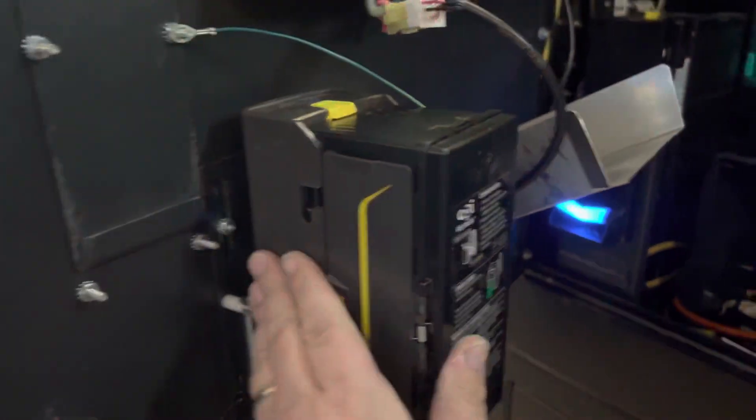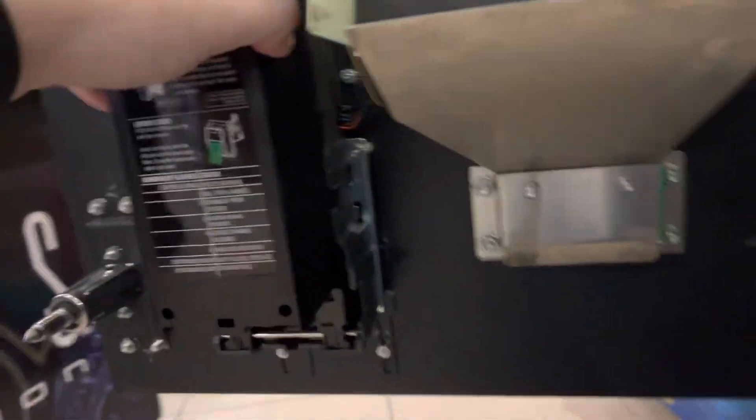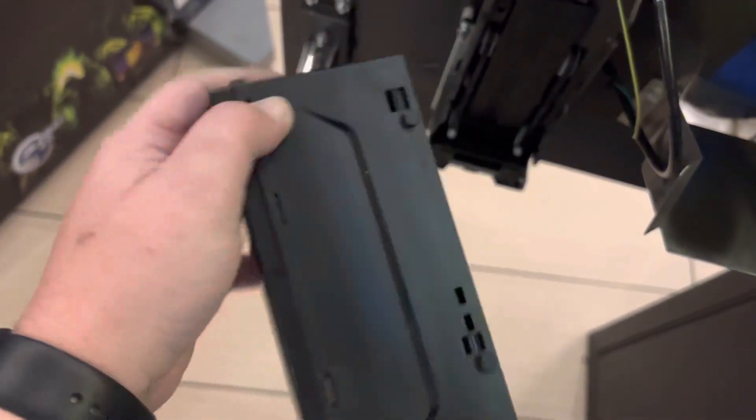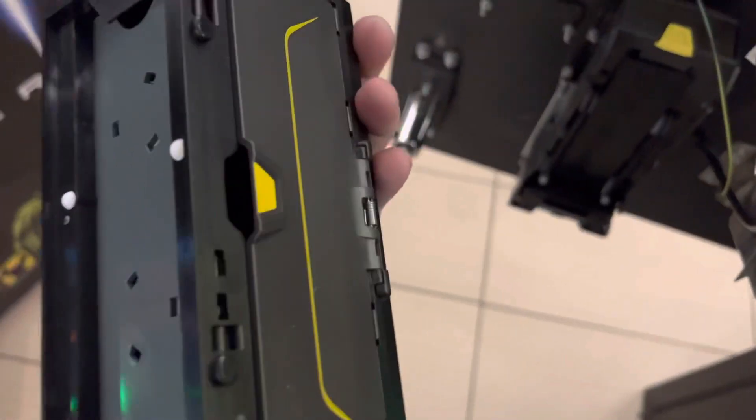On the new Talos, there are no dip switches. You can see on the other side it's got the same port to plug in. There's nothing else there — the bill box is relatively the same, just one side to access.